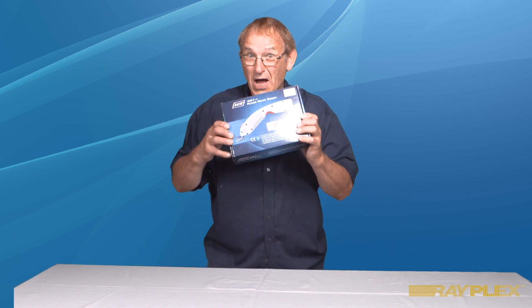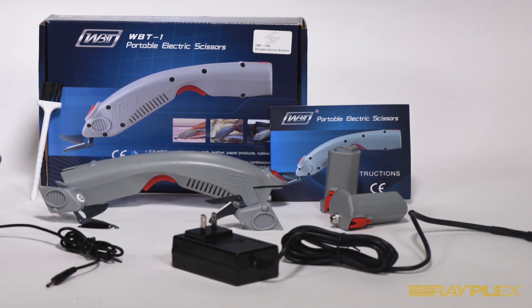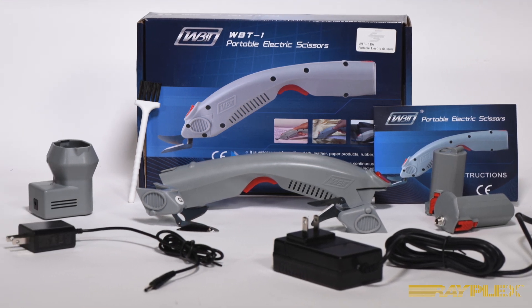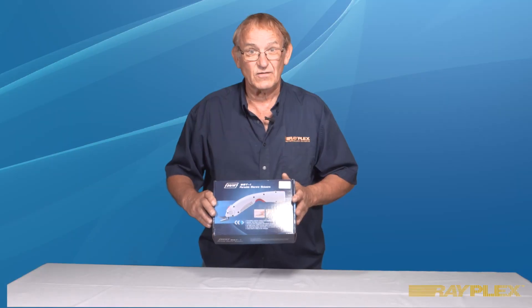Let's have a look at what comes in the box. In the box comes the cutter body, two blades, one AC adapter and a 110 plug, one battery and a charger. The case provides a handy storage box for later.